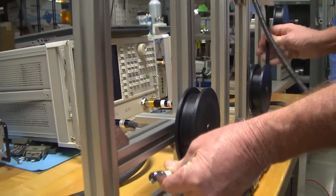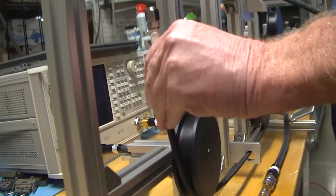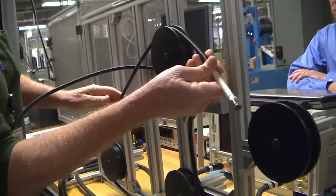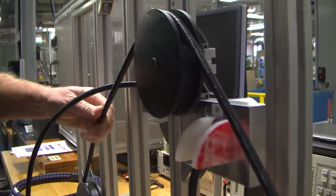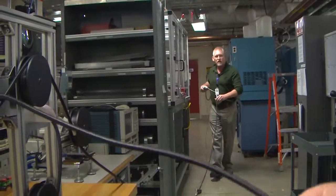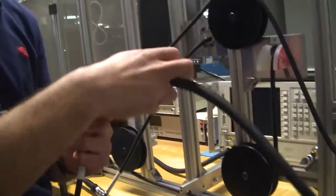Once we pull it through here, back up over another pulley for another minimum bend radius replication, and then up through there over the last pulley for another minimum bend radius simulation. Back under here and pull that through — just to the end, leaving enough room to go ahead and test it on the analyzer. We're going to connect this end up to our VNA here.